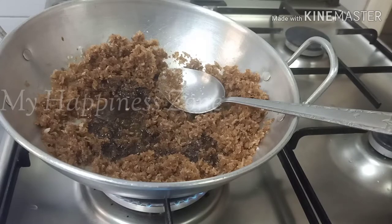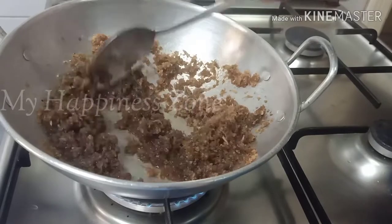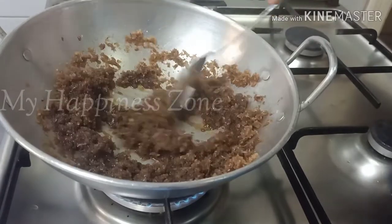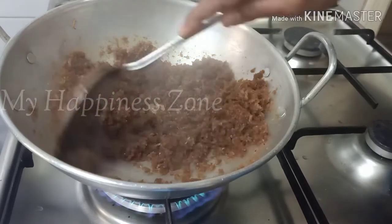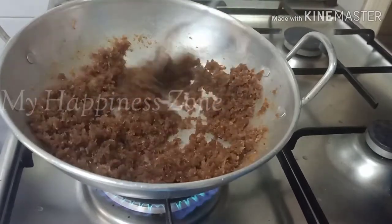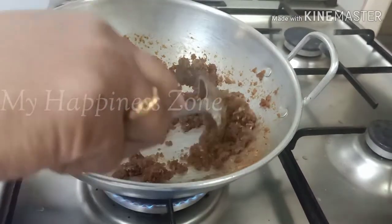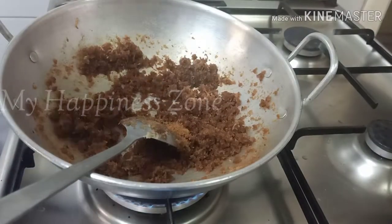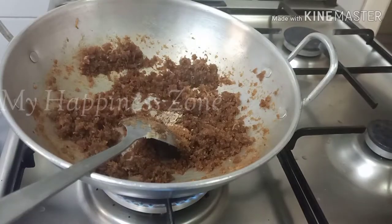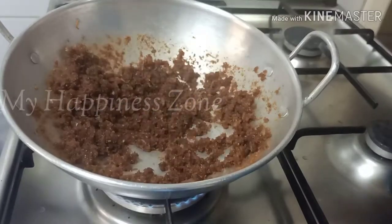I will mix it in a little bit, and then we add the tea. This is the tea. I will finish with the tea. The tea is not going to be crushed. I have to add the tea on top.